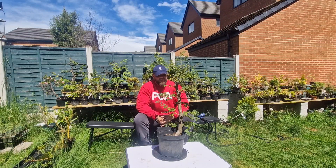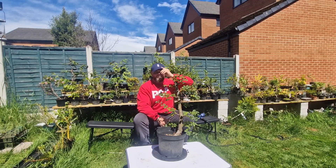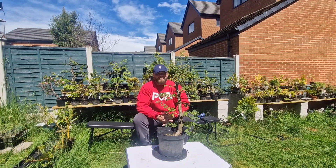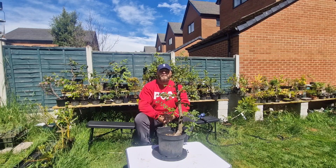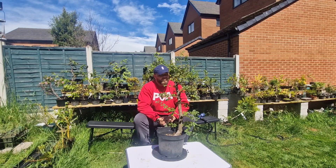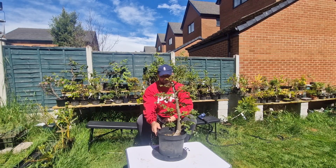Hey everyone. Continuing on with the theme of recording updates on my trees, I didn't anticipate getting any footage this weekend because, despite the light at the moment, it's rained all weekend. I'm going to go through a lot of my smaller trees, but I thought I'd kick it off with this unit.